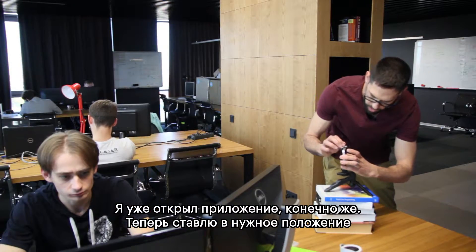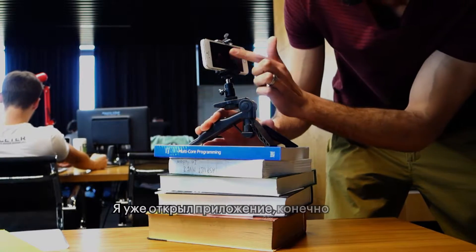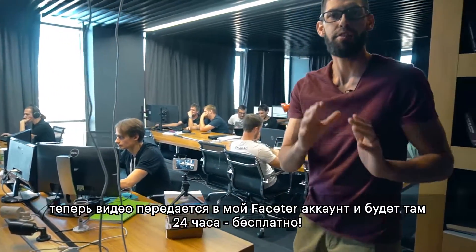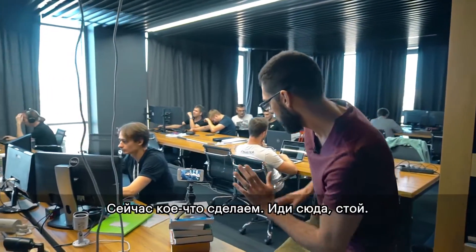I've opened up the Face to Phone app, I place it where I want it in position, and I click the record button. This is now streaming to my Face to Phone account for free.